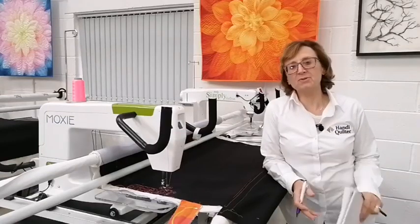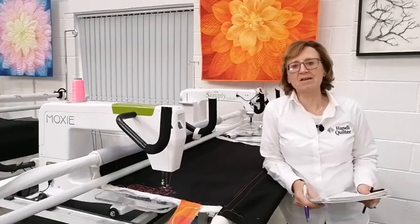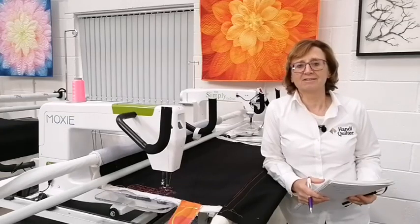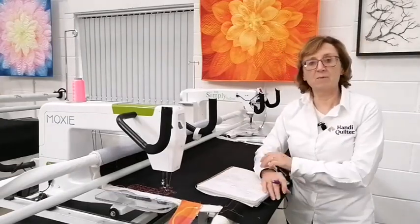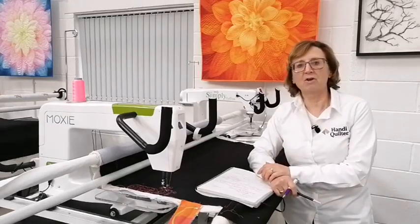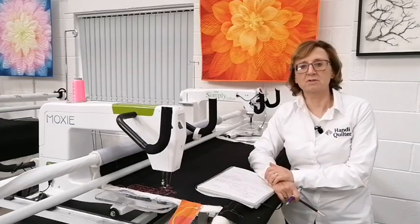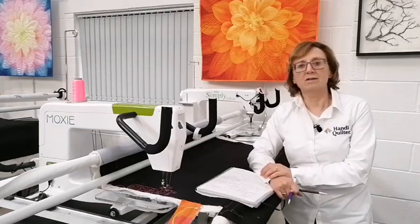Good afternoon and welcome to Pinhole Quilting. I'm Liz Holpin, my husband Pete is behind the camera, and we are back. We missed you — we've been quite busy, we were away, and when we came back it was just one thing after another. We wanted to say hello to not only our existing customers but a lot of the new customers, because at Duxford show we had a very busy show and got lots of lovely new customers.